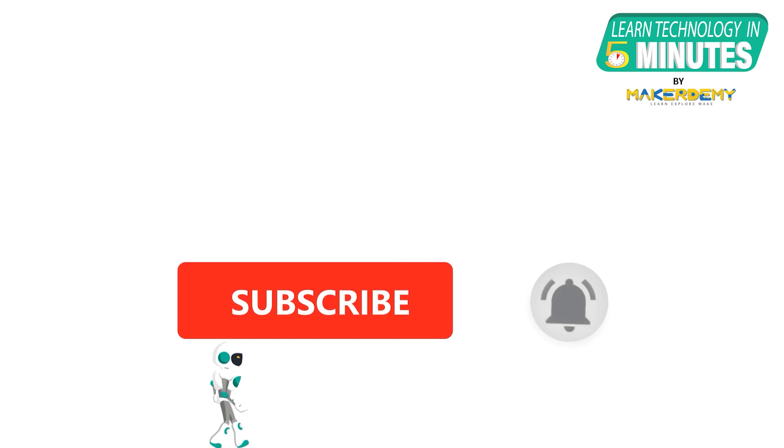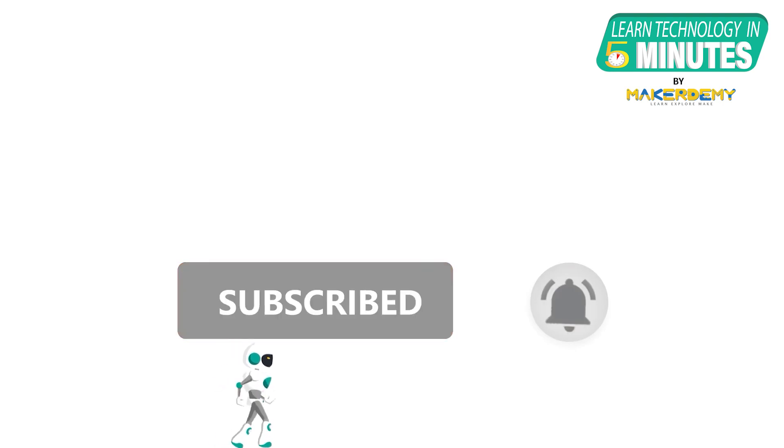That is all folks. If you like this video, smash the subscribe button and ring the bell to be updated about our future video releases.